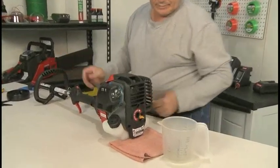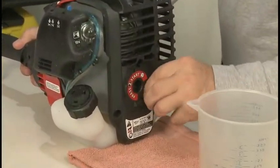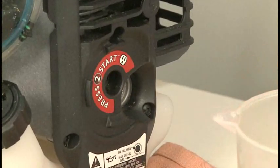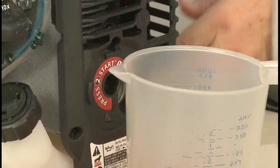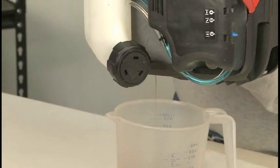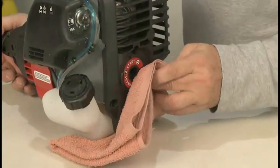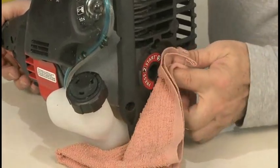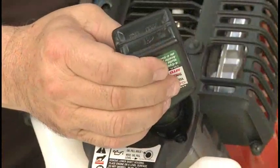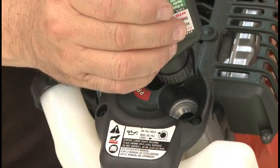When an oil change is required, make sure the engine is warm so the oil will drain more completely. Remove the oil fill plug and quickly invert the engine to allow waste oil to drain into a container. Carefully rock the engine to help the oil drain completely. Clean up any oil residue on the engine and properly dispose of the used oil. Carefully measure and add the correct amount of new oil. Do not overfill.